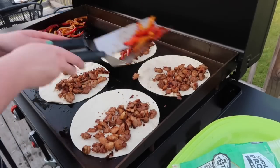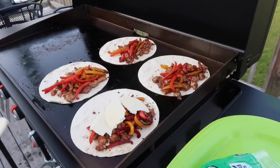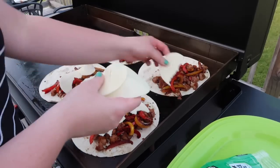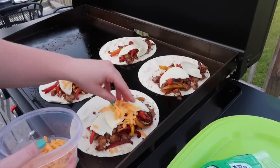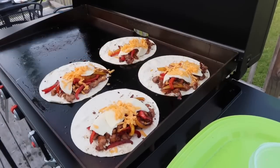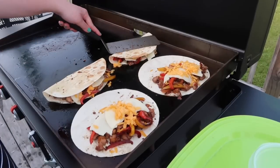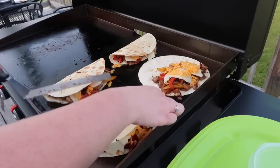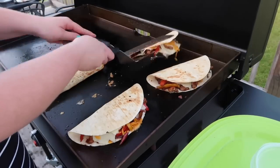It was the perfect amount of chicken to make four quesadillas. I also went in with those cooked peppers and added that over top of the chicken, then did another layer of sliced provolone cheese. I also found some sharp cheddar cheese I had shredded from another recipe that needed using up, so I poured that over top as well — a little extra cheese wouldn't hurt. I turned the temperature down on this side to the lowest setting because I did not want to burn my tortillas.